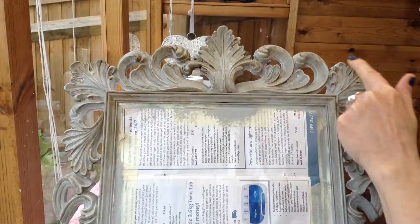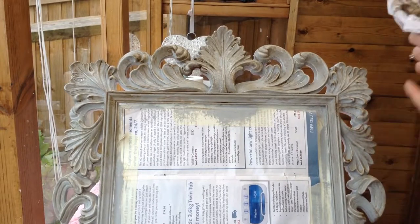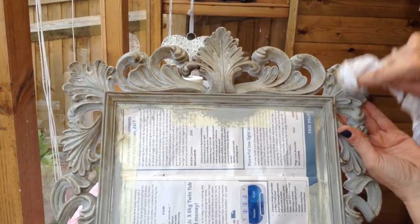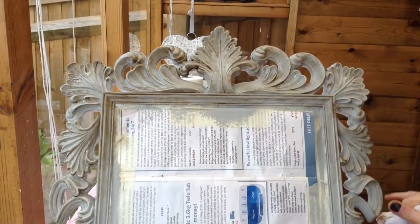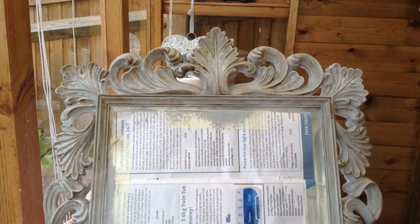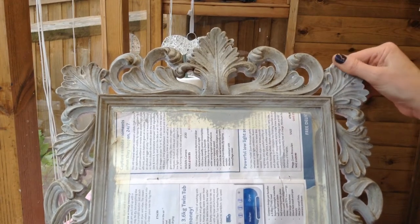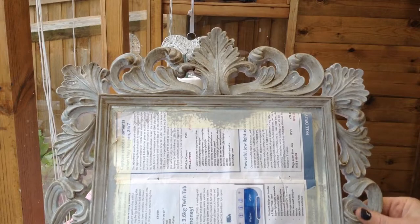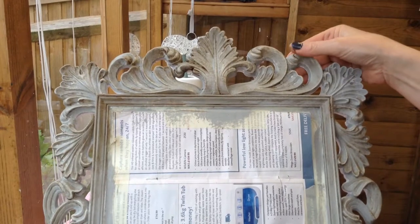The good thing about this is if you don't think you've got enough on, you can add a bit more, rather than putting too much on and not being able to get it off. Say for example this bit here — if you decide you don't want dark anymore, get a bit of lint-free cloth and some clear wax and it'll rub off quite easily. That was just to demonstrate that if you don't want it dark you can soon get rid of it, whereas if you put the dark wax on without diluting it, it takes a lot more effort to get off.